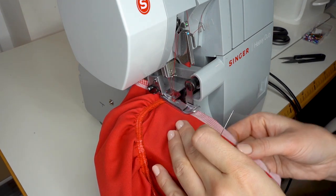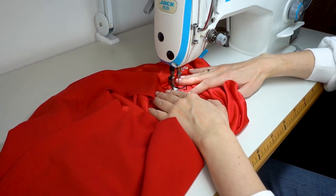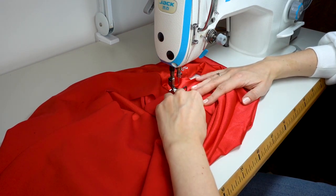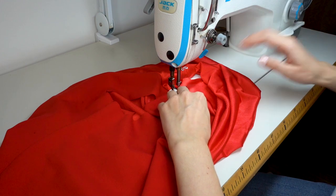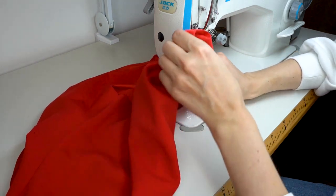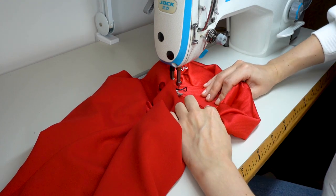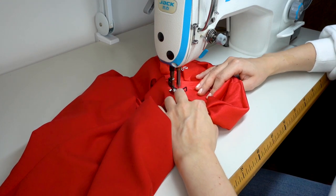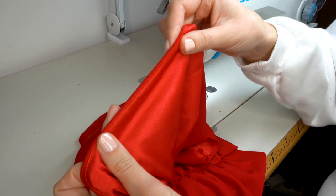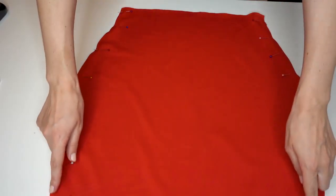Continue to serge all around the neckline. In the next step we will do understitching so that the lining is not peeking through the right side of the garment and so we have a nicely shaped neckline. Separate the right side of the garment from the lining — the garment facing one side and the seam allowance with the lining on the other. Sew around the neckline about one millimeter from the lining edge to attach the lining to the seam allowance. This is how the finished step looks, and now press the seam neatly.